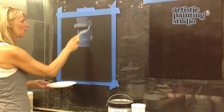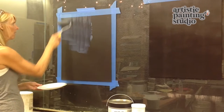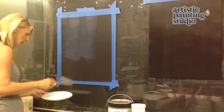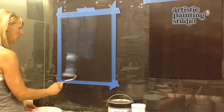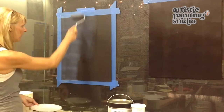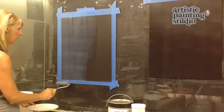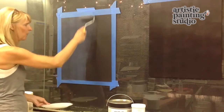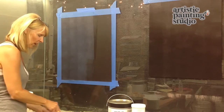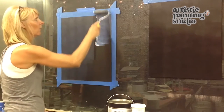You can see it goes on kind of white and milky, but it will dry out completely clear. I'm going to roll this on the complete surface and get my sample board ready. You want to make sure that you have 100% coverage. No adhesive, no tack, no transfer. You don't want it dripping off your wall, but you definitely want to make sure that you have 100% good coverage.